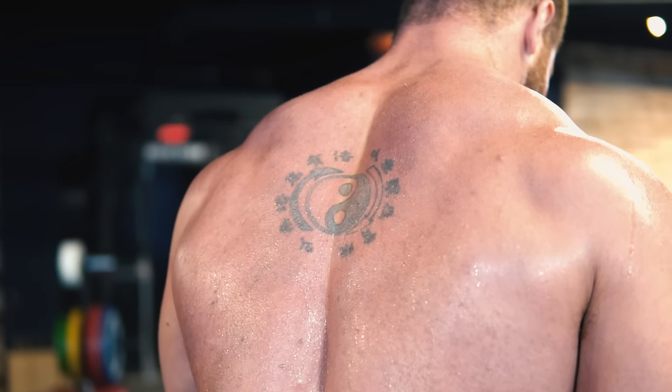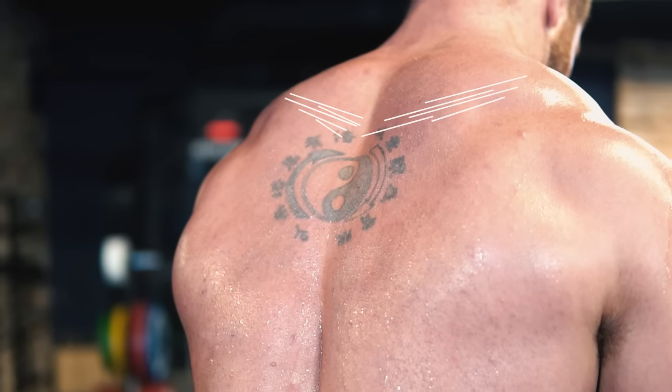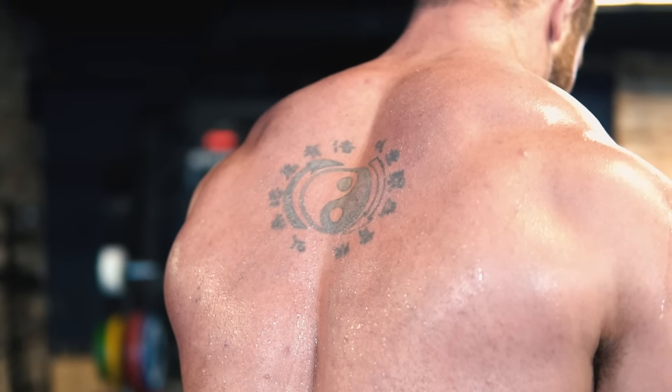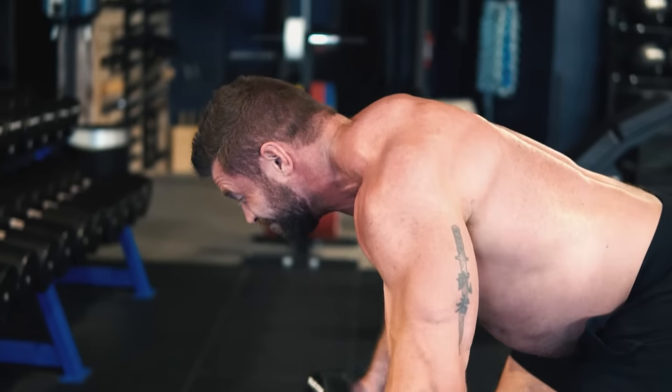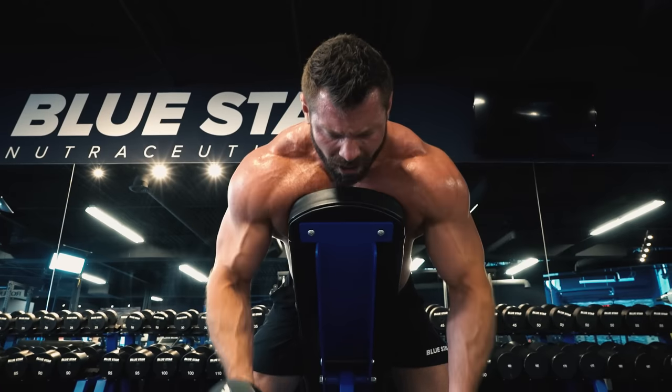Contrary to popular belief, your trap muscle fibers don't actually run vertically up your back — they run much more horizontally. So performing traditional upright barbell shrugs really doesn't allow your traps to contract that much at all, which means they aren't being trained effectively. Instead, you need to train them from different angles in ways that allow you to pull back and inwards towards the center of your body.